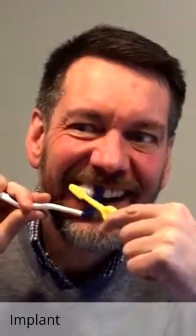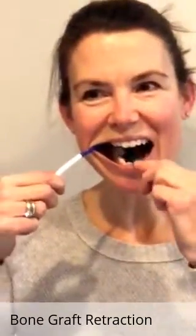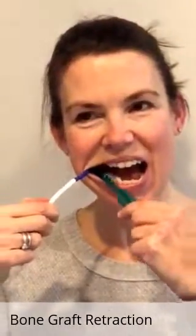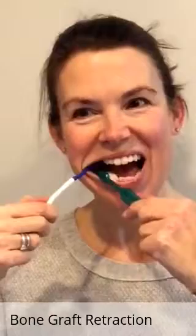You'll notice how she's now retracting that area near the implant, and she can see really well and use Tepe's brush to get in around that implant and around the adjacent teeth.